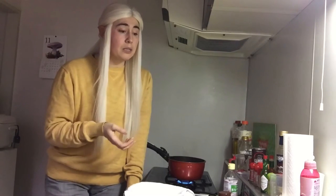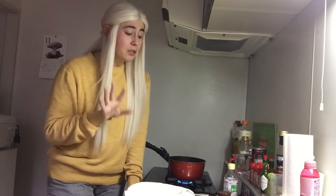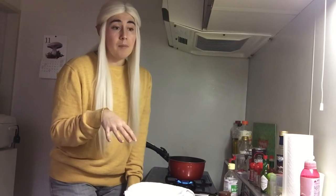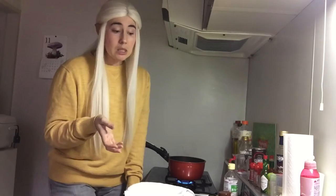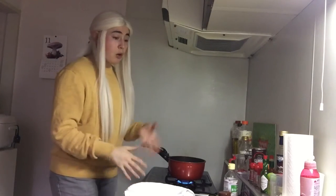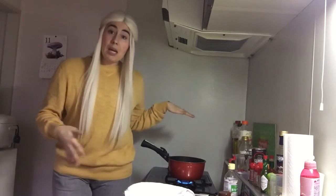30 minutes works as well. And then the straining time — again, it depends on how solid you want it. Some people like a softer ricotta, so you'd take it off the strain earlier. But I like it to be hard, so I'm going to probably let it strain for about 35 to 45 minutes. We're just going to sit back right now and let the milk come to a boil.